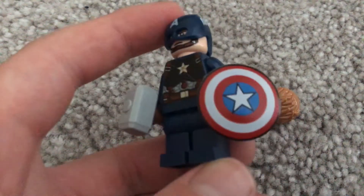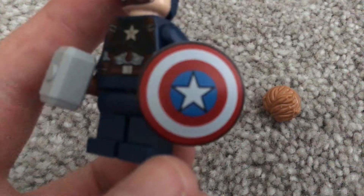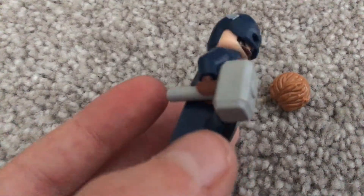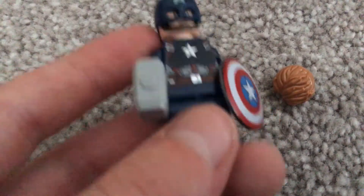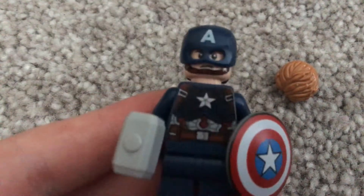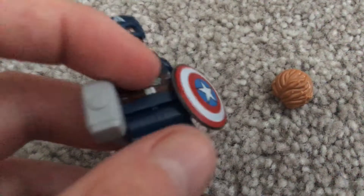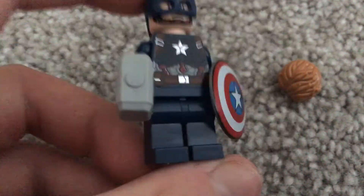Next is Captain America, Steve Rogers. He has two things this time — obviously he has Captain America's shield because he's Captain America, and he has the hammer, because at the end of the film he can wield the hammer, which is really cool. That's the start of the final battle. He also has the chest plate print, which is really cool.